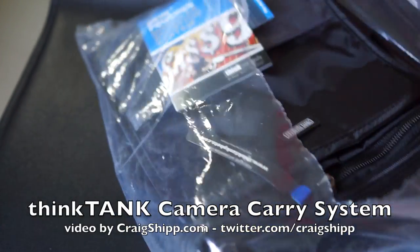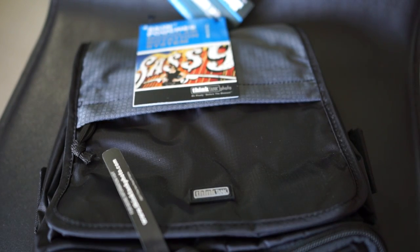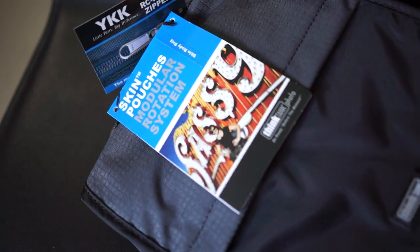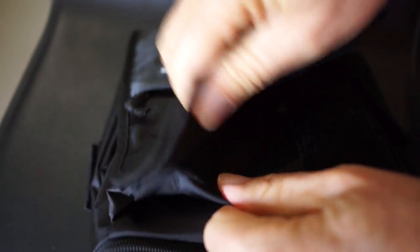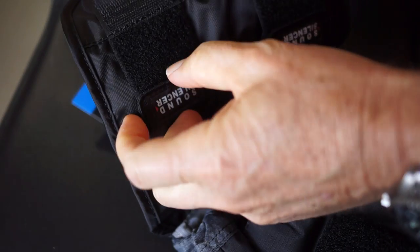I've talked about the Think Tank systems before. I just had to buy a new pouch for my system because I'm switching my main video camera from my Sony NEX VG10, that's served me for like four years, over to the new Panasonic FZ1000 that I've been testing all week. Check out my reviews on that camera.